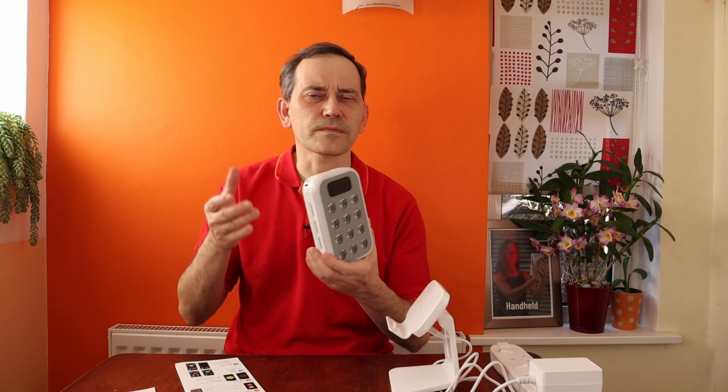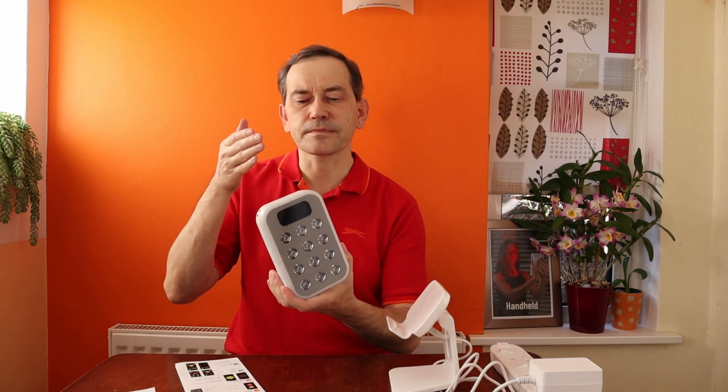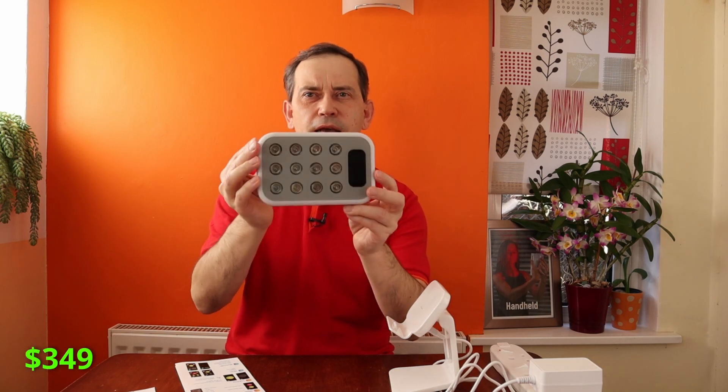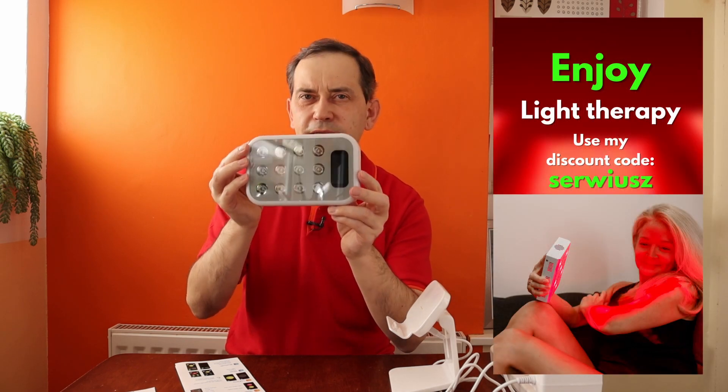The great thing about a small handheld device like this is that you can take it wherever you go. You can do red light therapy during your lunch break at work, put it in your small luggage, or take it when you travel — whether you're a flight attendant, pilot, or a business traveler spending nights in hotel rooms. You can use it to boost your energy, work on achy muscles and joints, or do beauty therapy for your skin. This light costs $349, but you can use my name as a coupon code to get it cheaper.